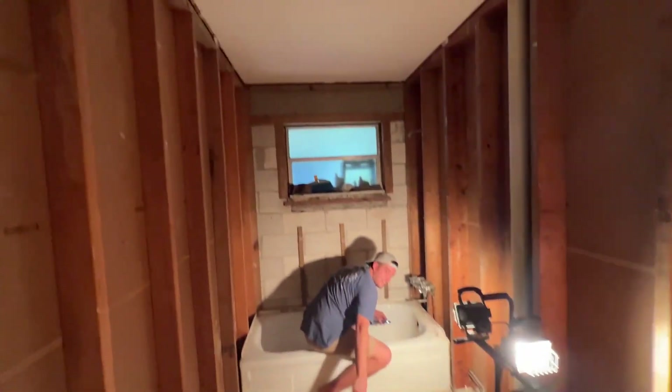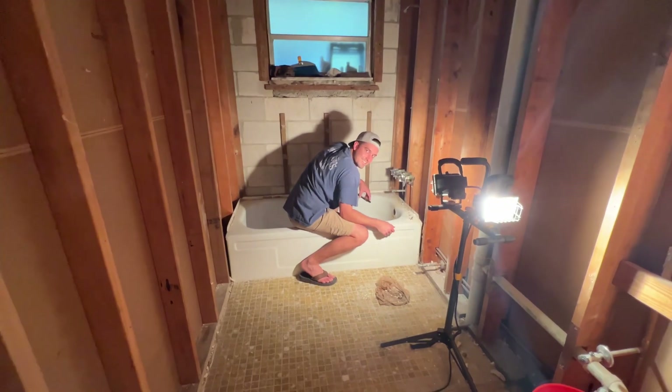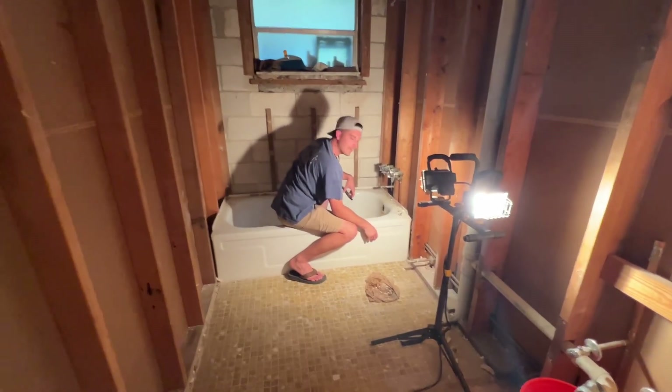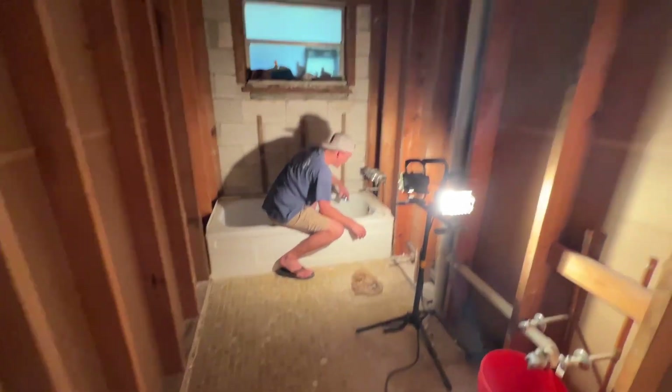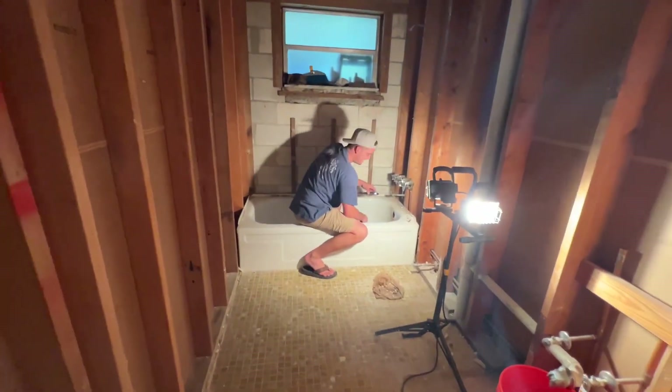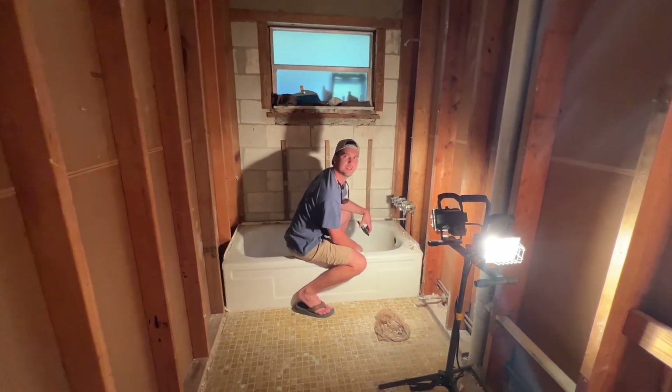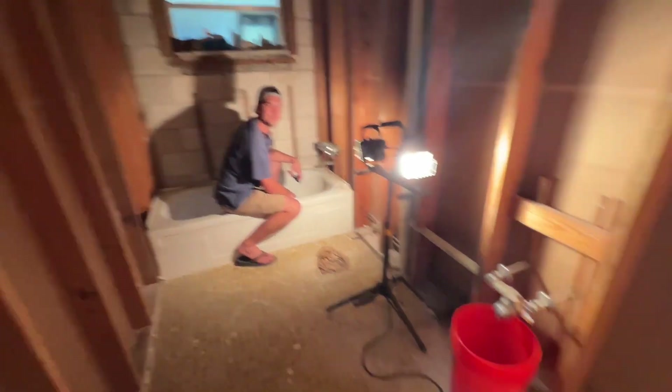So Matt has fully gutted the bathroom in just how many hours? Four hours. Not too bad. We're just pulling this out. So your bathroom could look like this in four hours. You could do it yourself — very easy. Just how many garbage bags? Only 16 garbage bags worth of stuff.